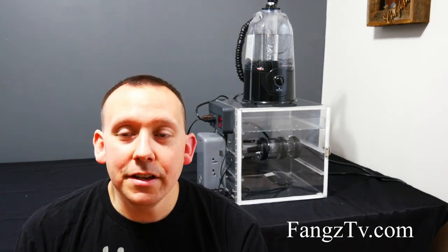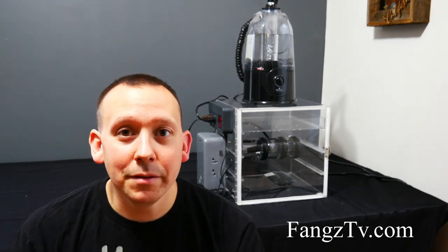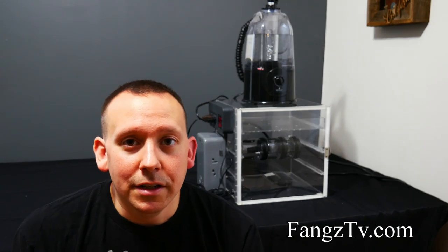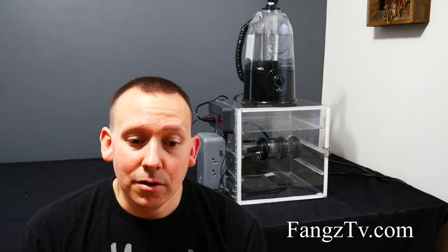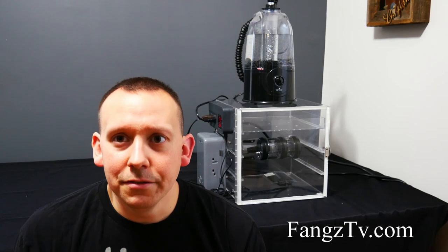Hey guys, welcome to Fangs TV. Today I'm going to show you this mechanical mom that I have back behind me — kind of explain what it is, what it does, the purpose of using one, and basically how to create one. There are all different types of variations and ways to do it. This is just one that we'll go through. Hopefully this will really help the community, because there's not a ton of videos out there.